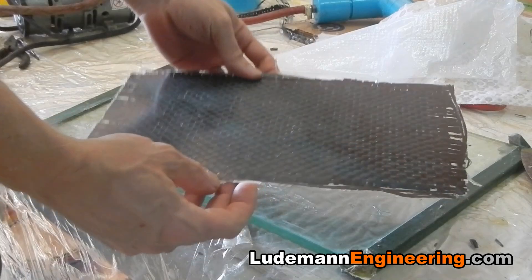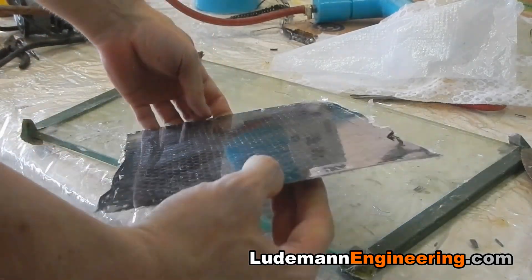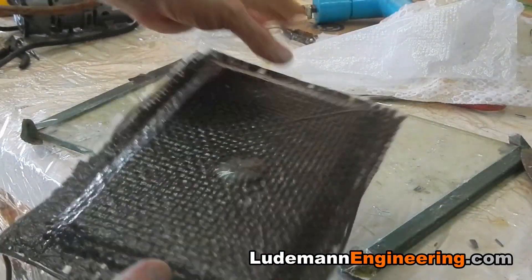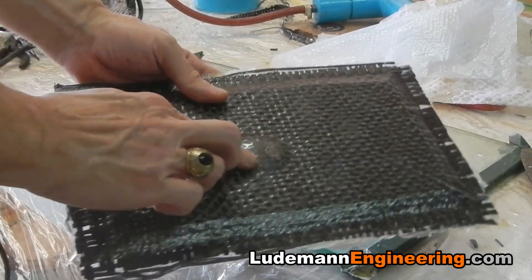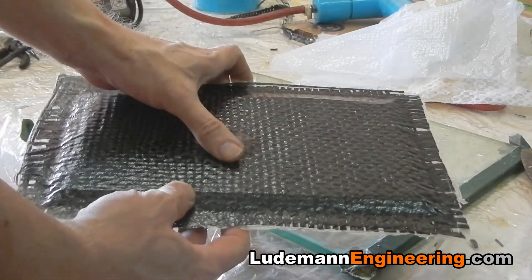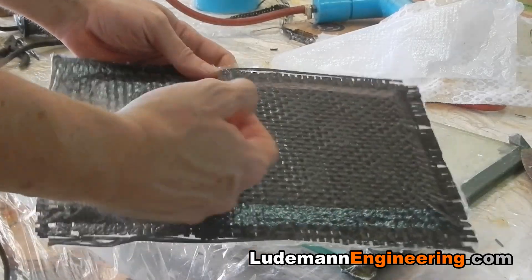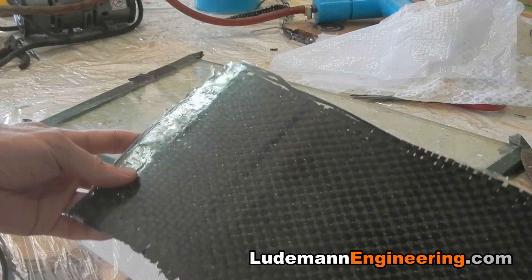Look at that. There's a little ball of epoxy right there where the section was. The back's not so great, but the front looks quite nice.